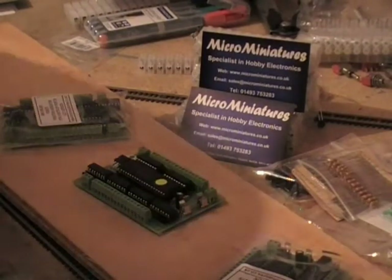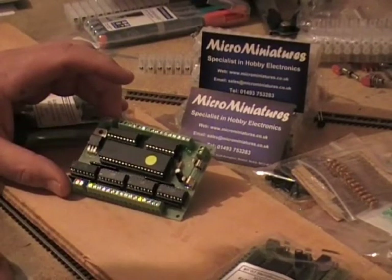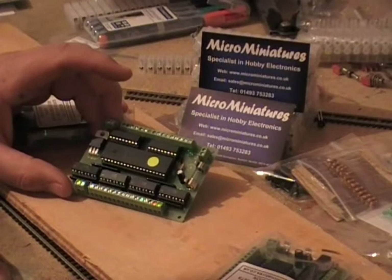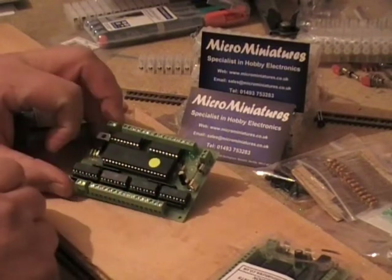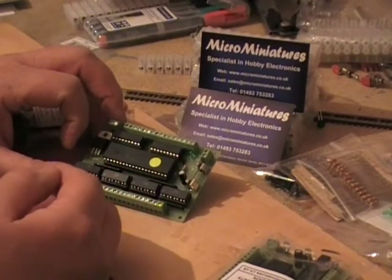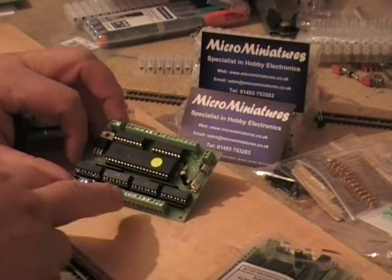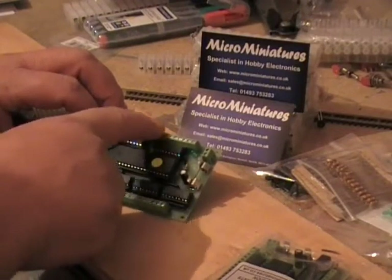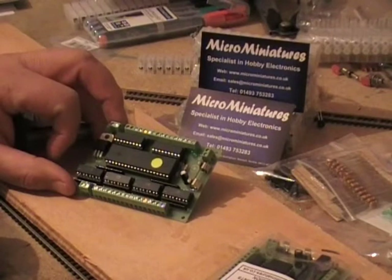Now what I'm going to show you is what I ordered electronically. One of the gadgets I've been looking forward to is one of these — it doesn't look a lot, but what this gadget does is: on your control box you draw a mimic plan of your layout, and when you flick your point motor switch an LED will light up to show you which way your point motors are facing — whether they're straight on, turning left, or turning right.